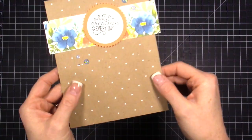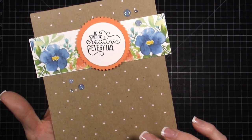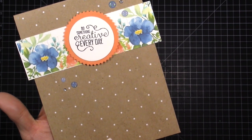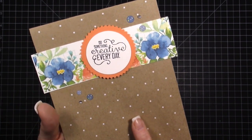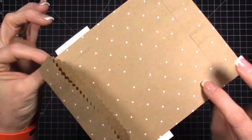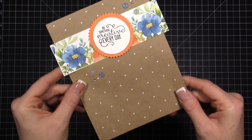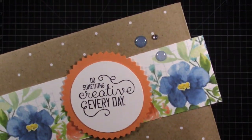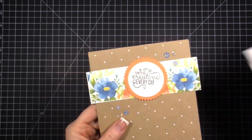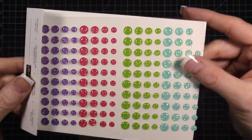We have some treat bags — these treat bags right here are bags that I got on clearance a long time ago. Whenever Stampin' Up puts pretty packaging on the clearance rack, I buy a ton of it because I use it so much. These are just little craft bags, and then I used the Glimmer Enamel Dots from last year.